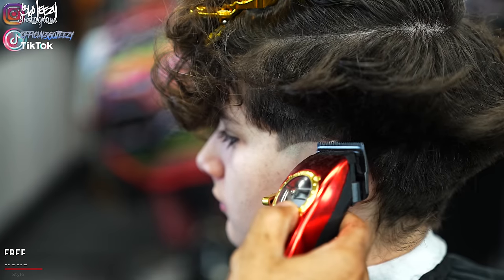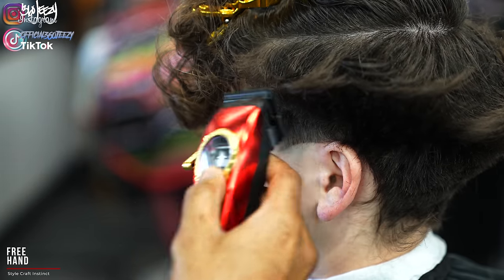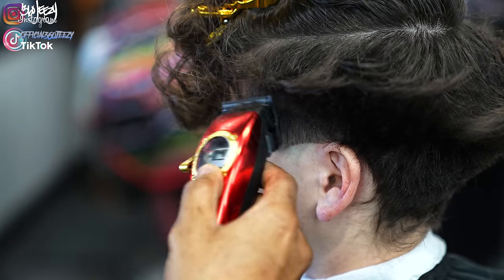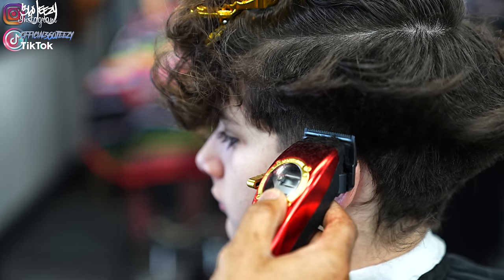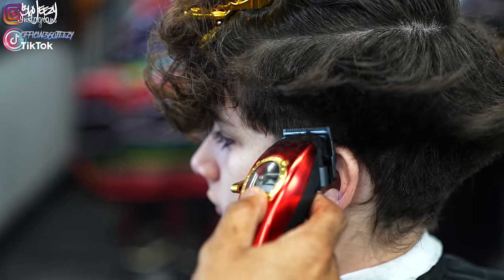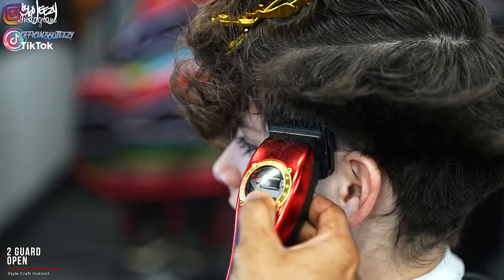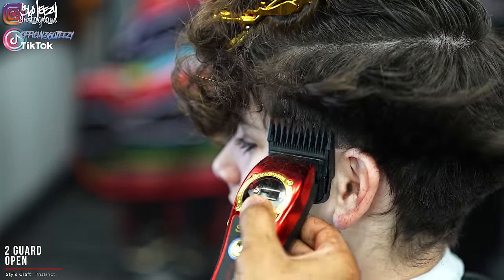I want to clear out some of that bulk that's on top, so I went ahead and just freehand trimmed just to get everything to blend - but I don't recommend this for beginners, I recommend just clipper over combing. Now I'm gonna use my two guard with the lever open and basically just scoop out, making sure everything blends nicely.